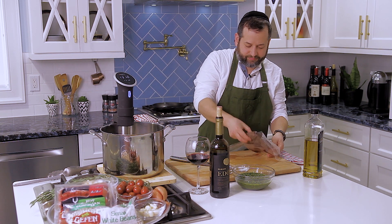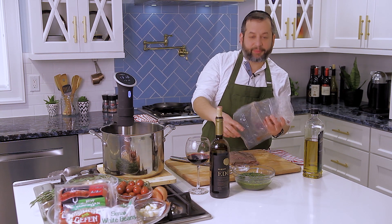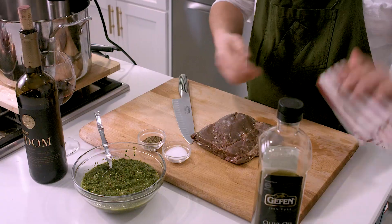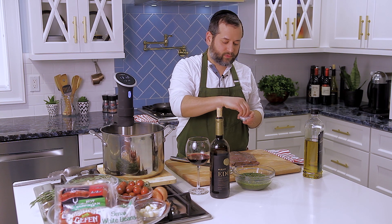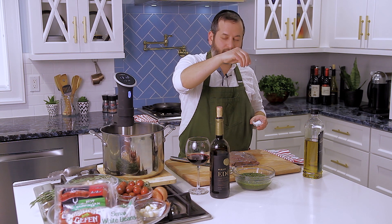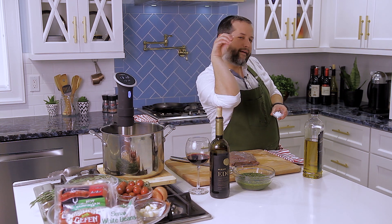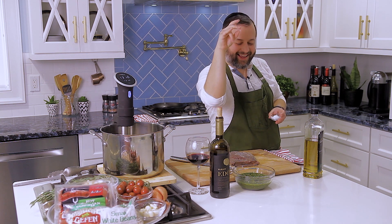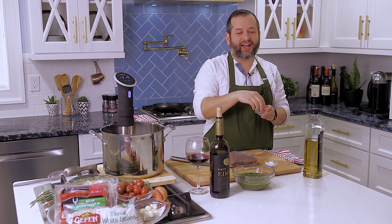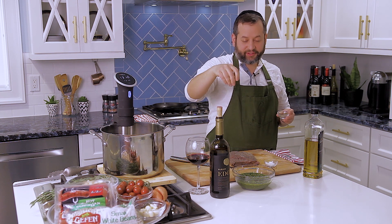Here it is. Let me show you what we can do with this piece of meat. Salt — we can go salt like this. And then pepper on both sides. If you really want to be cool, we can do both sides.